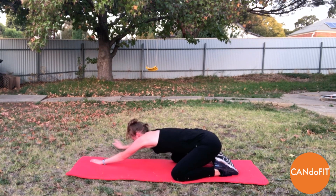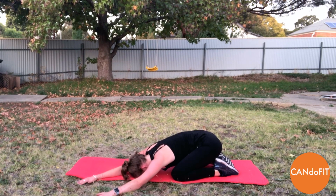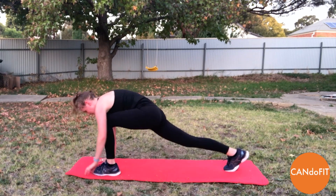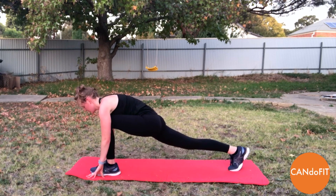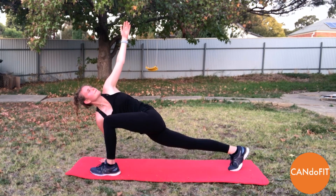And on your next exhale, walking the hands across to the other side. Still trying to push the chest down into the mat. And coming back to centre. Lifting up — we're going to bring one leg forward, left leg forward, into our lunge. Feeling release through the hips and through the hip flexors. Then lifting the left arm up towards the sky, twisting towards your left knee. Feeling that through the chest and through the glutes.